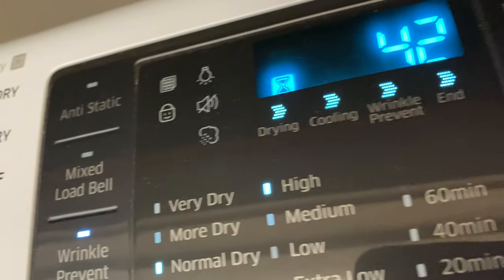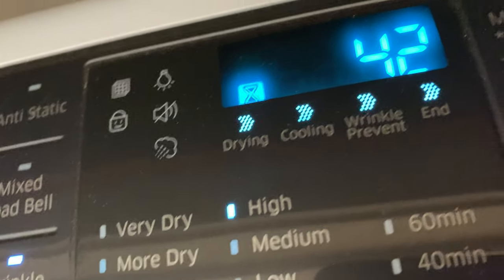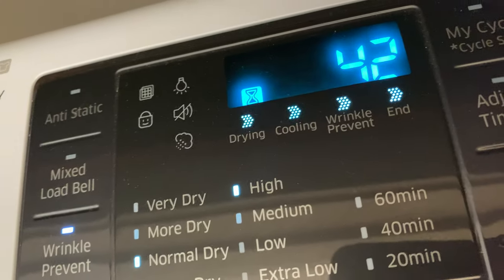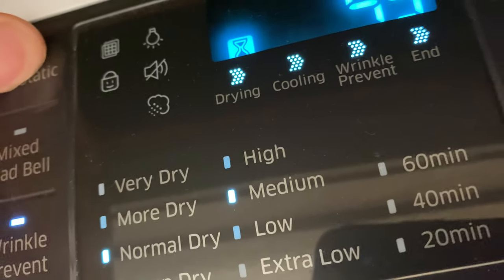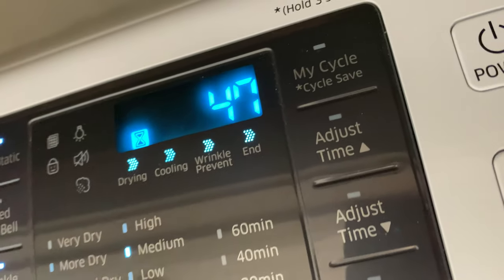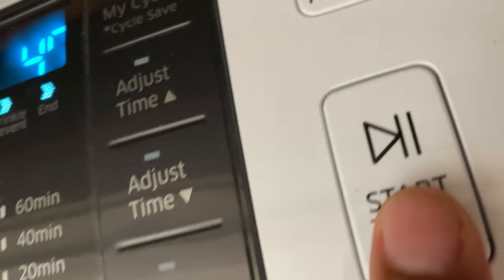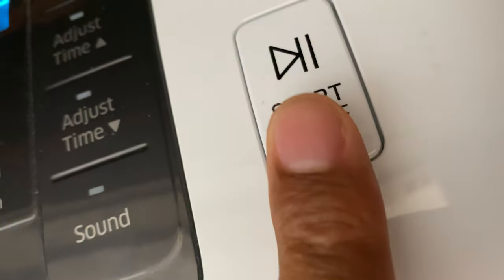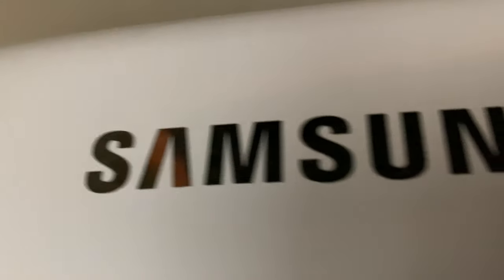So I'm gonna go for normal dry. Temperature — I'm gonna go to change that. I can't change that while small load care is selected. If I unselect small load care, I can now change the temperature. I want it at medium so I don't shrink my white clothes too much. But then anti-static, I can select that. Now all I have to do is press start. Timing's set to 47 automatically. I'm gonna press start and watch it rip. And that's how I dry my white clothes in a Samsung dryer.